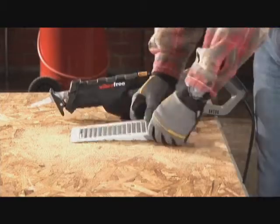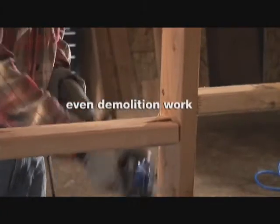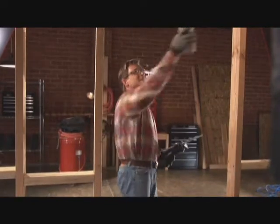Whatever the task — floors, walls, even demolition work — the Rockwell Vibra-Free Reciprocating Saw cuts effortlessly instead of vibrating endlessly.